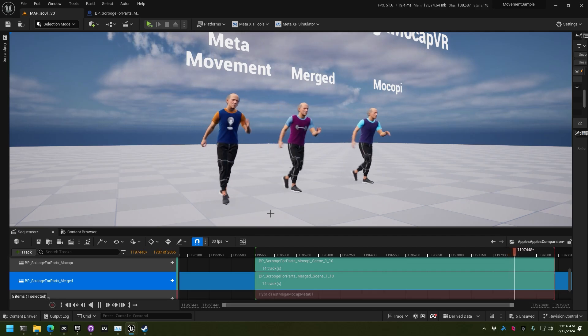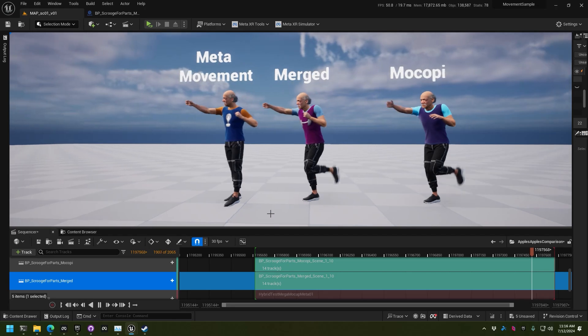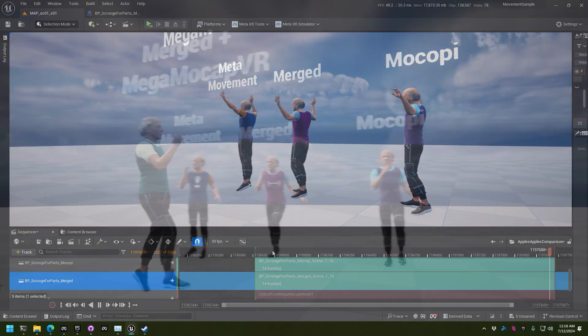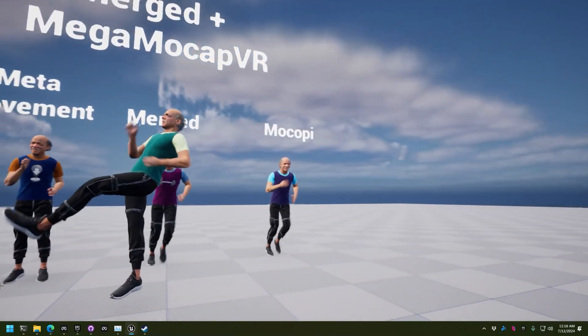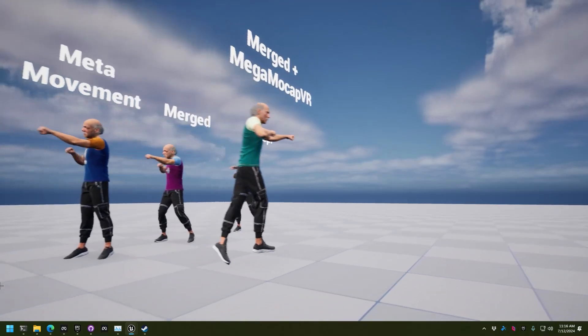One more thing we wanted to try was putting together Mega Stickman's Mega Mocap VR and starting to play with that, which of course uses Vive Trackers. We used Tundra Trackers in our case, and this is kind of a fun experiment — a totally different take where we recorded something completely different with the lower body.